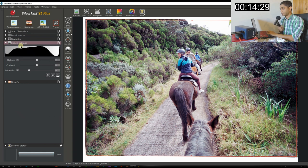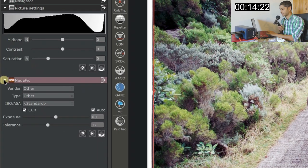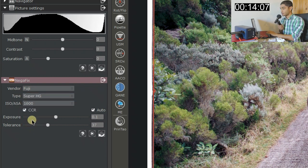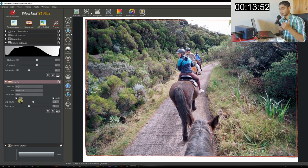I close the Navigator section and jump straight to Picture Settings. The histogram looks good. Then I go to NegaFix and select the vendor based on the film. I don't have Fuji C200 in NegaFix, so the closest I found is Fuji Super HG. As long as it looks good — beautiful, sharp, good color — I'm happy. The photo looks a little reddish, so I'll work on that.